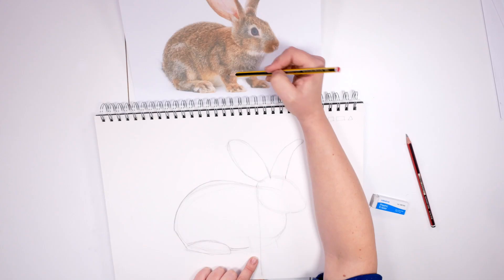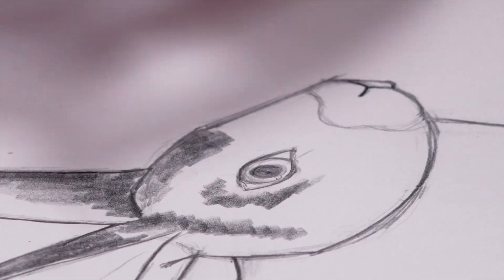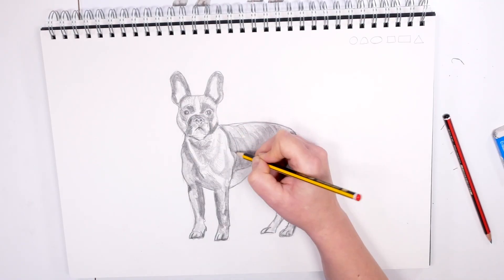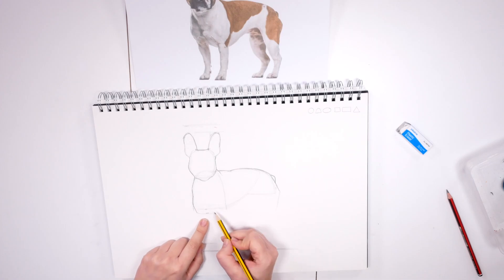In this course you'll learn many techniques including how to use proportion, shading, and how to create texture using just a pencil. I'll give you all my knowledge and skill from over 10 years experience teaching drawing to adults and children, and I'll help you to create drawings that you can really be proud of.